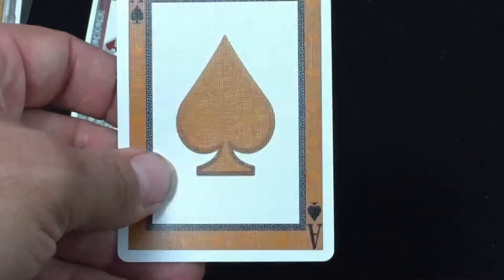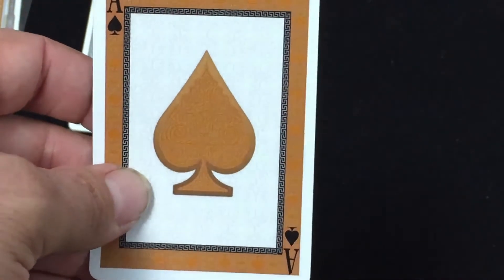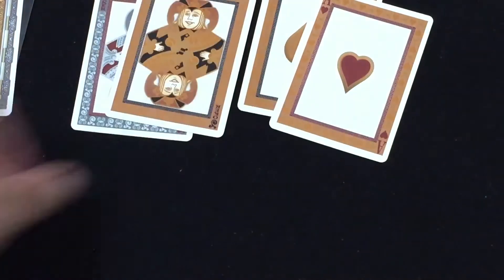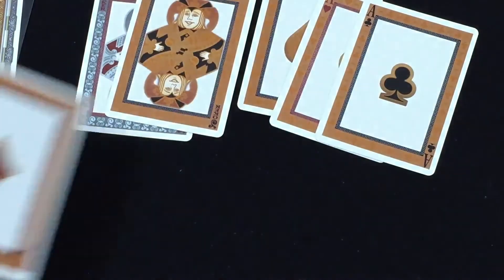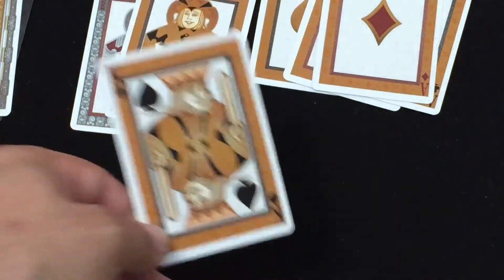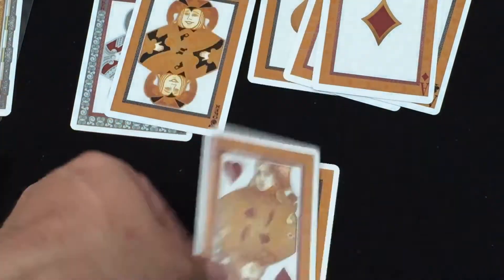The Ace of Spades — you can see the gold metallic inks on the spade pip. Lots of nice details, it's very nice. Ace of Hearts — all the aces have the same gold border, as you'll see, and they also have a gold border on the pip. The court cards also feature the gold border, and they're basically standard court cards but recolored and really gold.